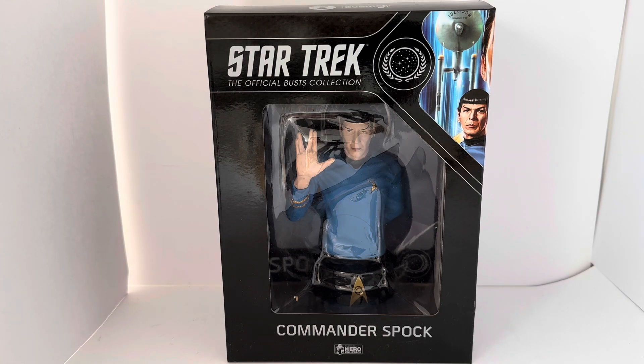This is the box that they come in. It says at the front, Star Trek The Official Busts Collection. On the right hand side you've got the Federation logo. You've got an image of the USS Enterprise, the original Enterprise. And there you've got the face of Mr. Spock as portrayed by Leonard Nimoy.